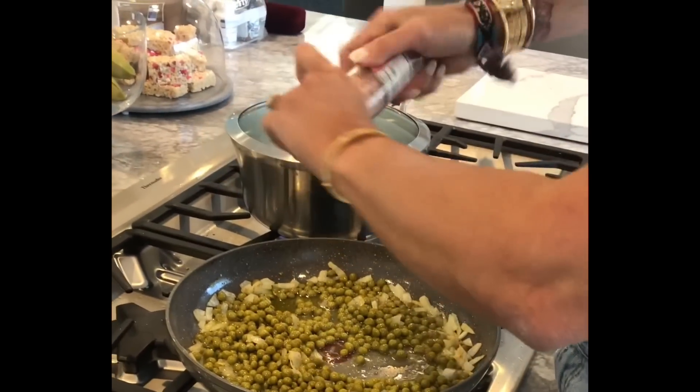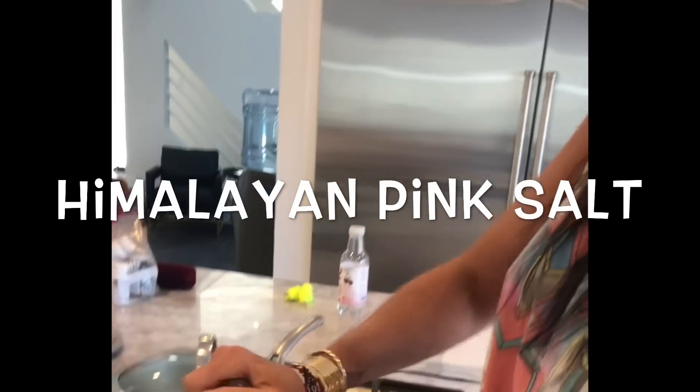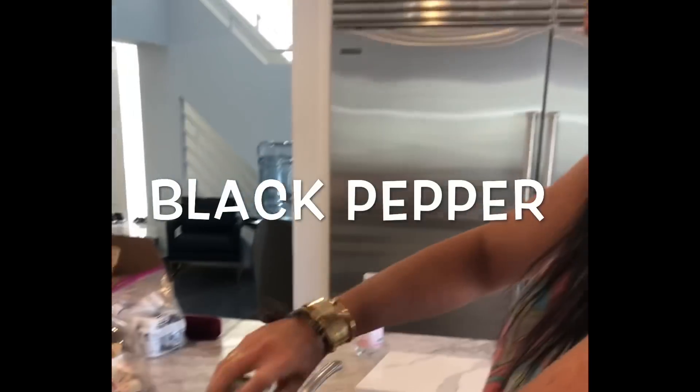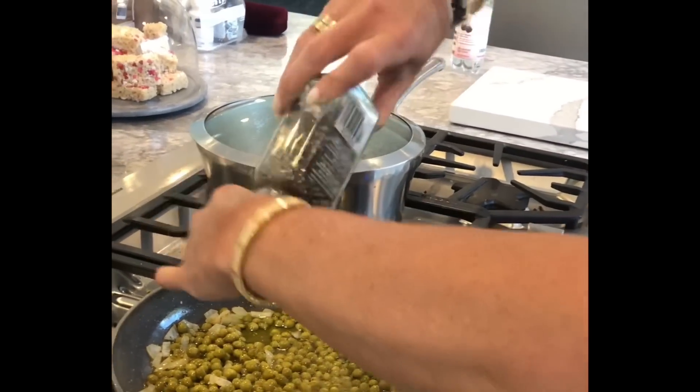This is Carla's favorite. I know you guys noticed this before but I'm obsessed with the Himalayan pink salt — I feel like it's just so good for you and it gives such a good flavor. Right now all I'm adding is black pepper and the pink sea salt.